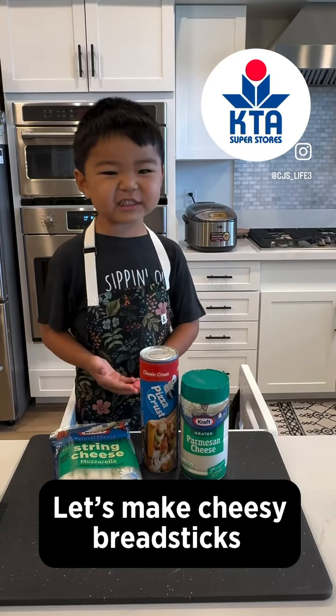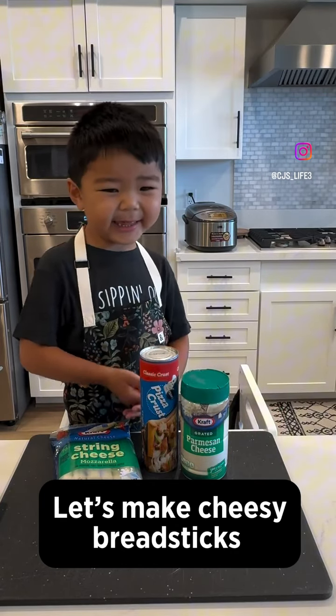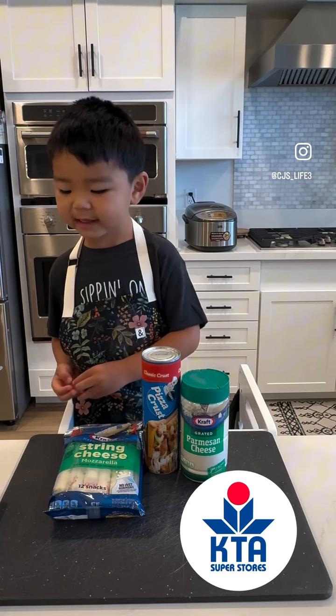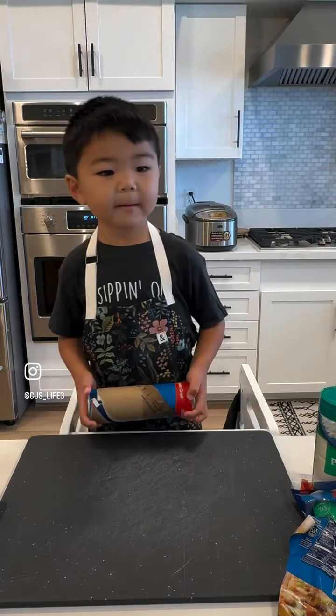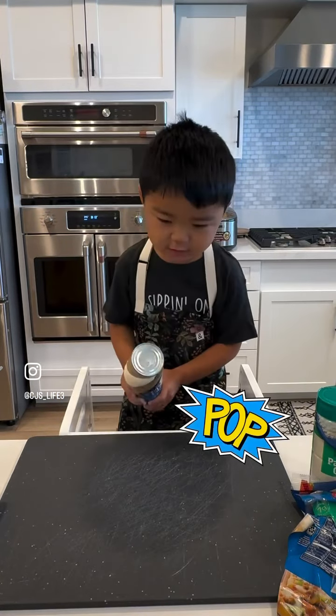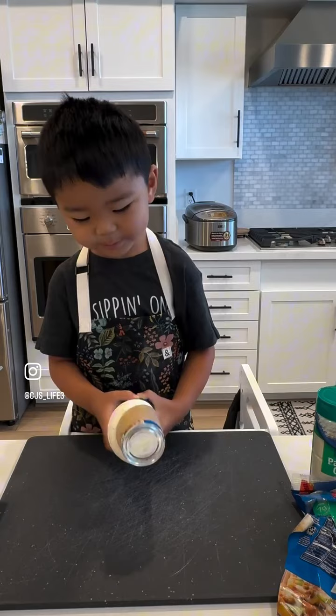Let's make cheesy breadsticks. I got all of these things from KTA. I'm going to open it and it's going to pop. Oh, it popped.